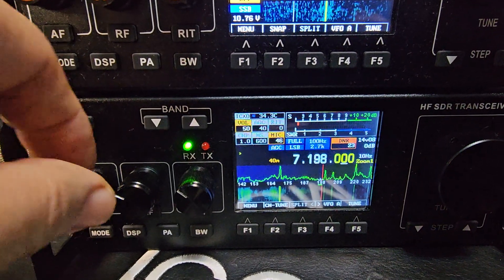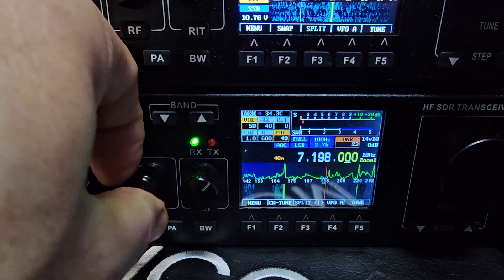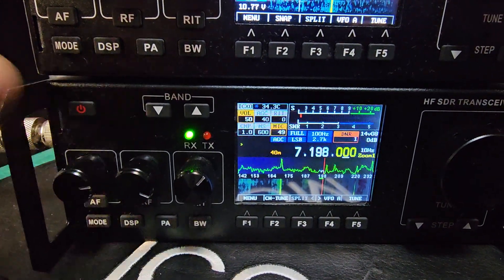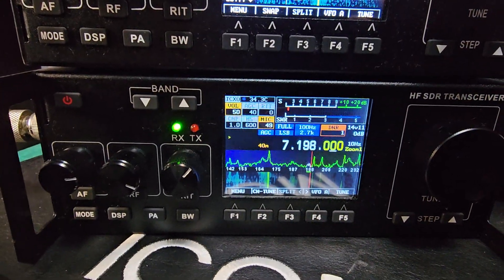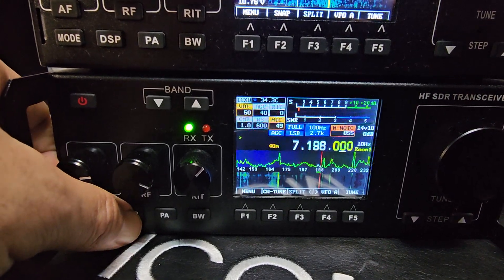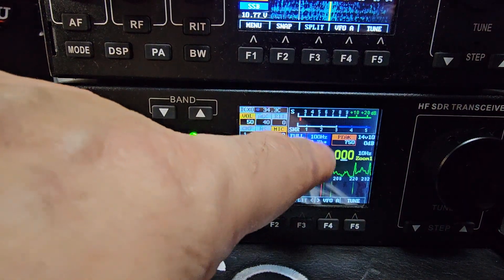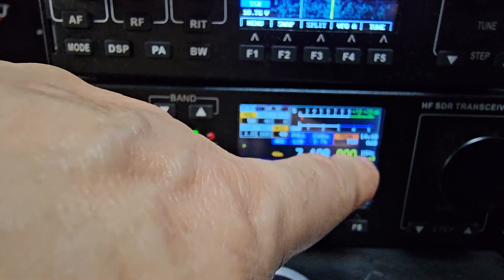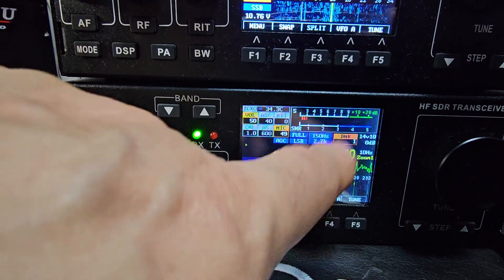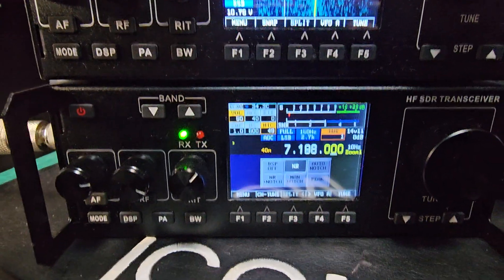There are many settings that you can put in this, all kinds of DSP. If you press the DSP button there are different settings here as well. It definitely sounds better with an external speaker.